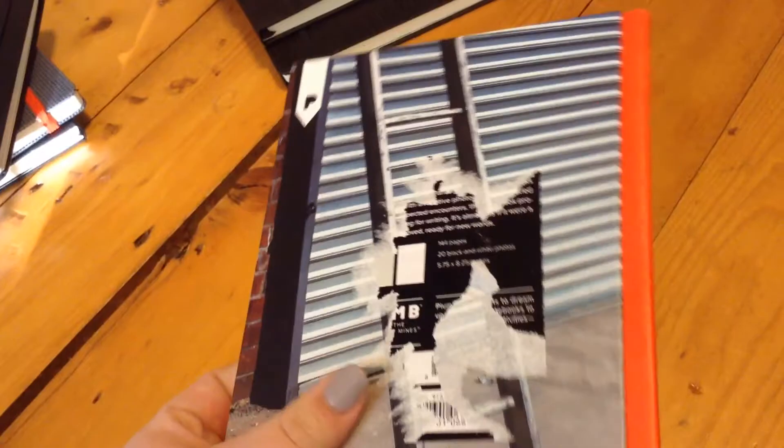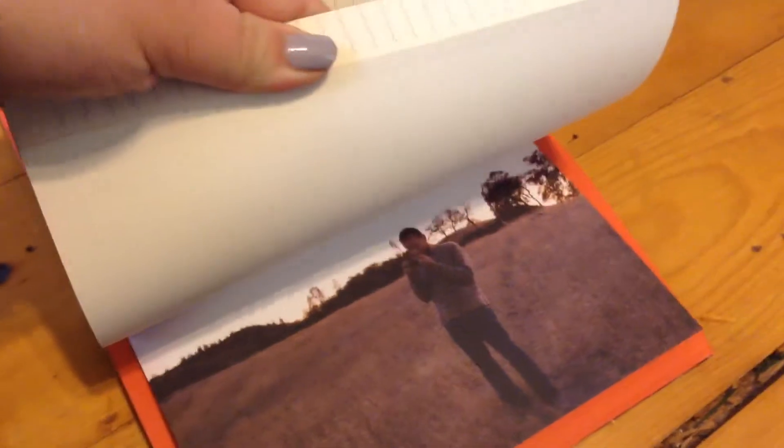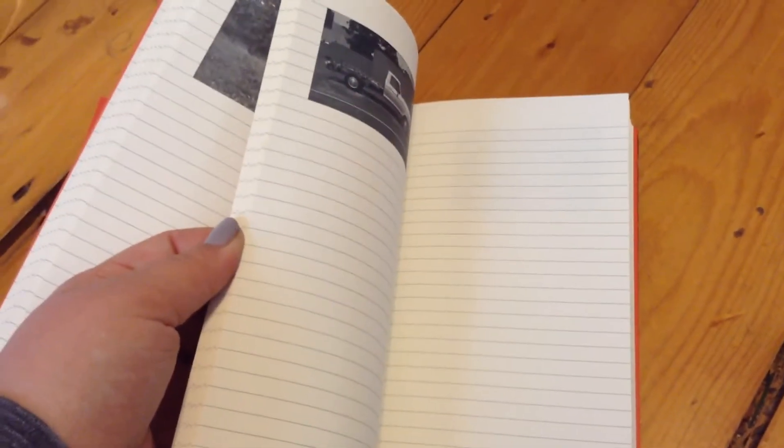This next one I also picked out, and this is by the brand Plum. There's a card in the back — they pick artists to design their perfect journal. This one has clouds on the front and the back has a ladder. There's still a sticker I need to get off. What I really liked about this one is it has nice lined paper, but on some pages there are pictures from the person who designed it. At the back there are some plain pages too. I thought it was so pretty.